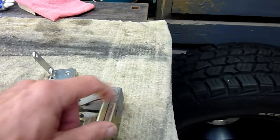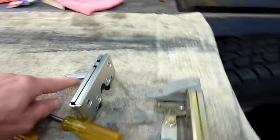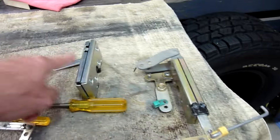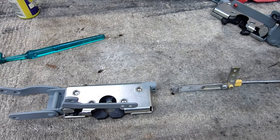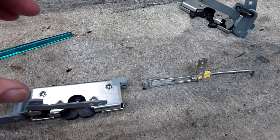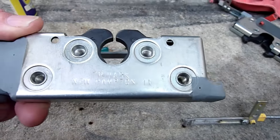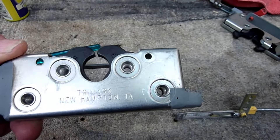There are some other differences - the bottom part I already made and welded onto this block, so that'll be transferred across. The only other difference is this arm - I've extended what they had there originally, so I was going to have to modify it anyway. I've got to make that arm come up this way. The brand says Trimark, New Hampshire - Illinois, I presume.